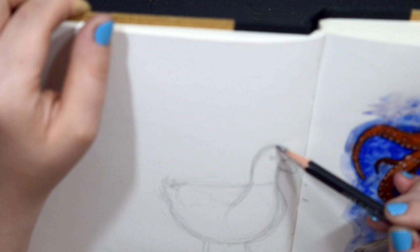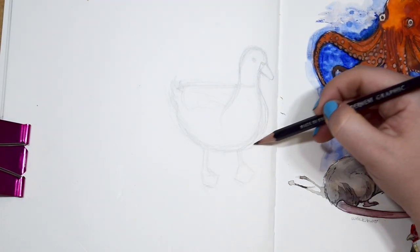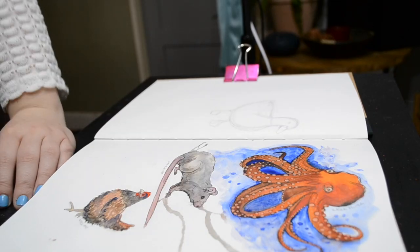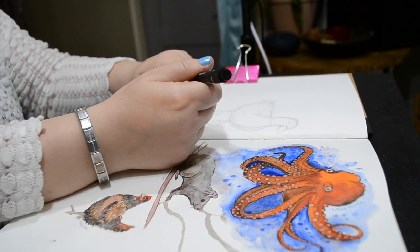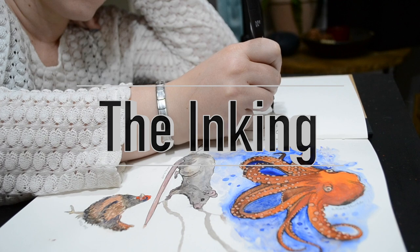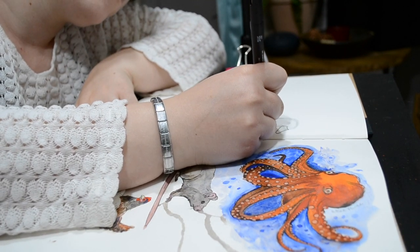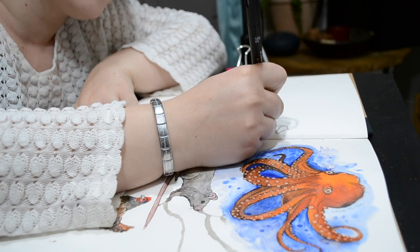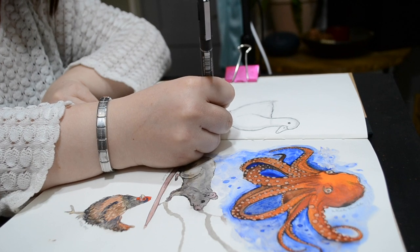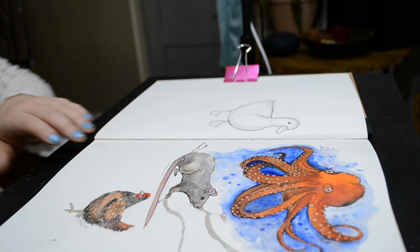I've just propped up my book so that I can get the perspective right, because when you've got your paper laying down you're looking at it from the wrong angle at all times. Sometimes you need to lift up your book just to make sure you're not elongating your drawing because it just makes it a little bit stretched. Now I'm going into the inking process using my 0.8 fine liner by UniPen.